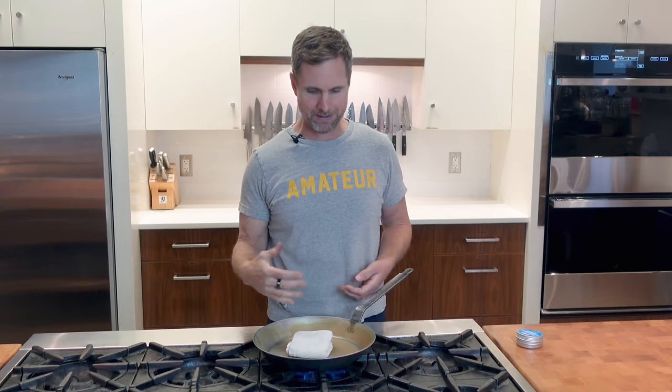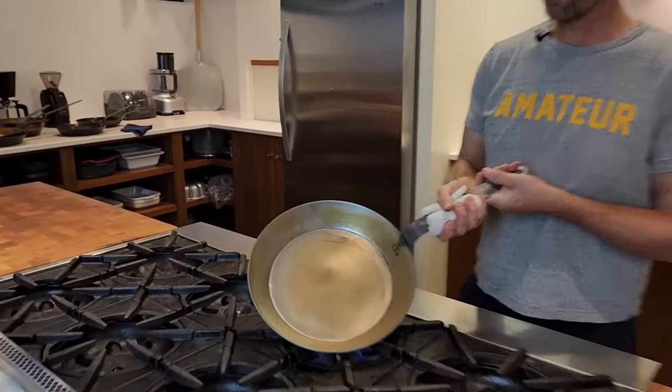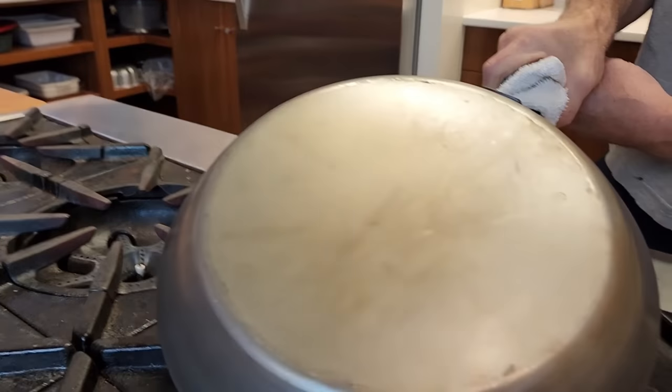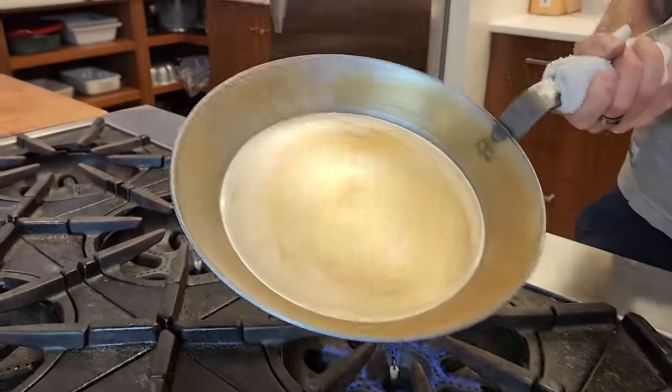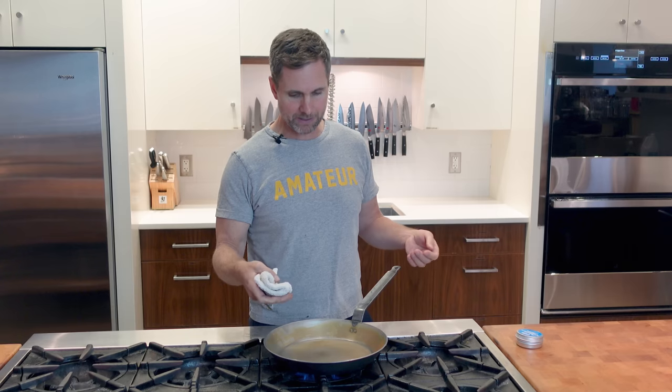I cleaned this pan really well in the sink using Bar Keeper's Friend. It's now turning a golden orange color because it's oxidizing. The raw metal is being exposed to the air — I heated it with the water from cleaning it on the stovetop so that oxidization is happening right away, which is great. It's a good sign that we're at raw metal.